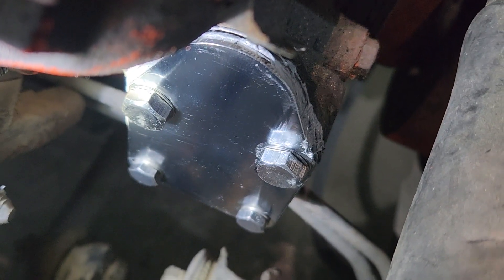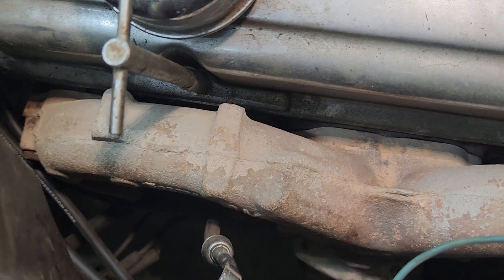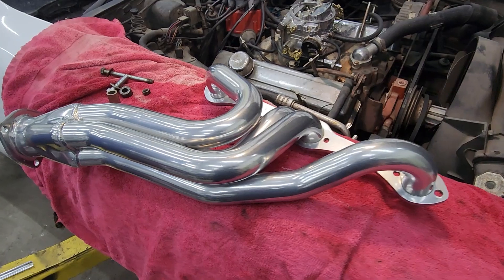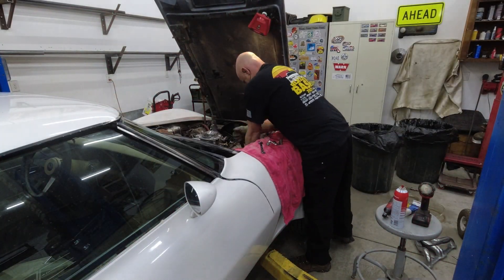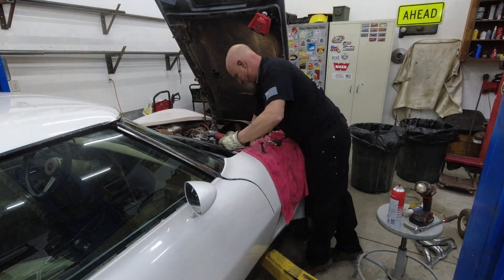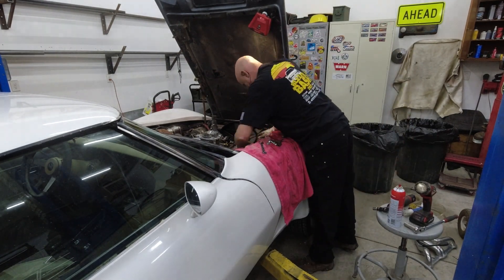Now that the old mechanical fuel pump is removed and the block-off plate is installed, we're going to do one more upgrade that isn't strictly necessary for fuel injection but will give us a nice little boost. We're removing these old restrictive exhaust manifolds and replacing them with nice free-flowing headers. We also have to install an O2 sensor into the exhaust system anyway, so while we're at it we figured it was a great time to upgrade.